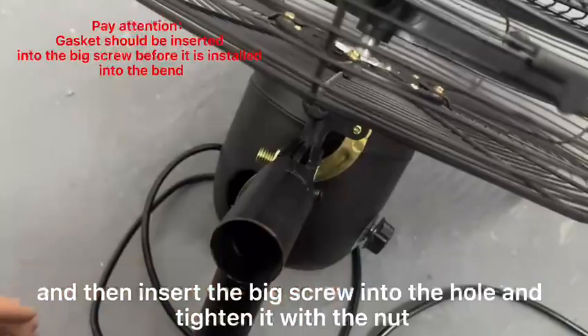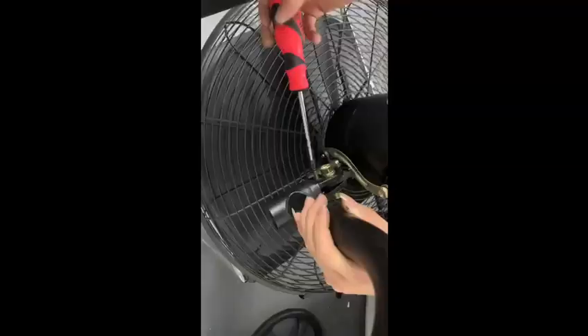Next, install small screws into the holes to make them secure.